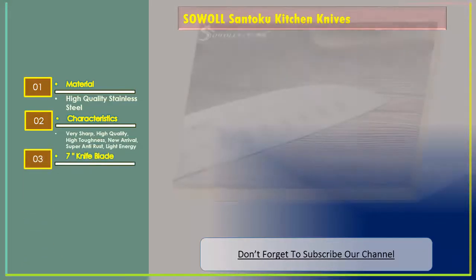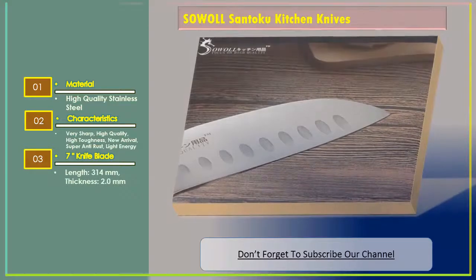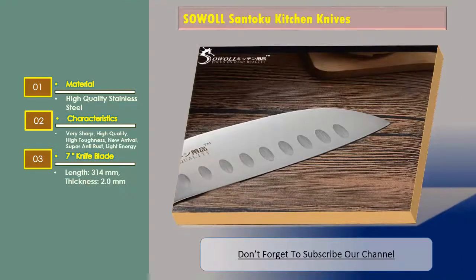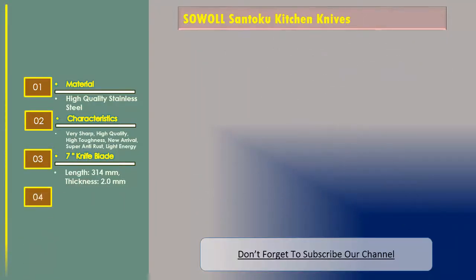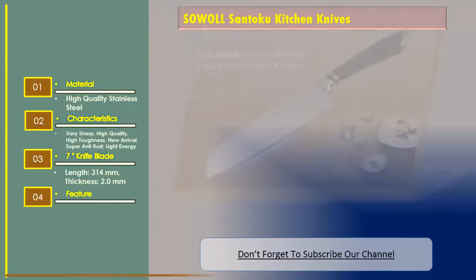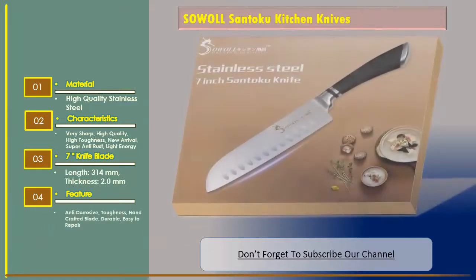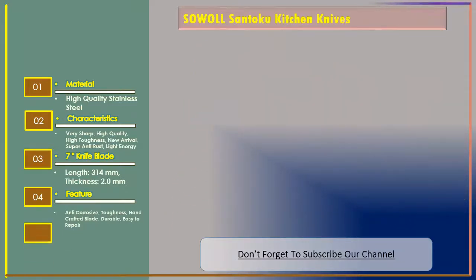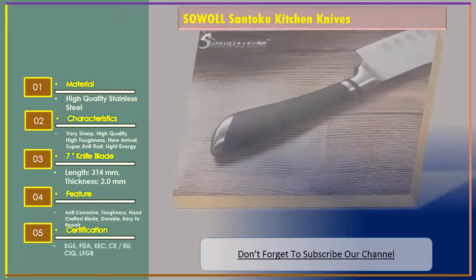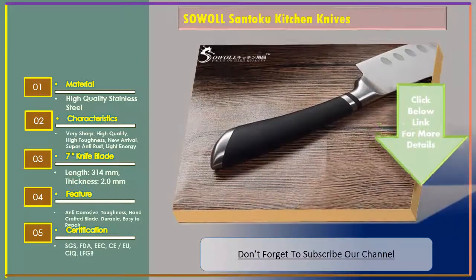7-inch knife blade length: 314 millimeters, thickness: 2.0 millimeters. Features — anti-corrosive, toughness, handcrafted blade, durable, easy to repair. Certification: SGS, FDA. Let's go for Number 3: